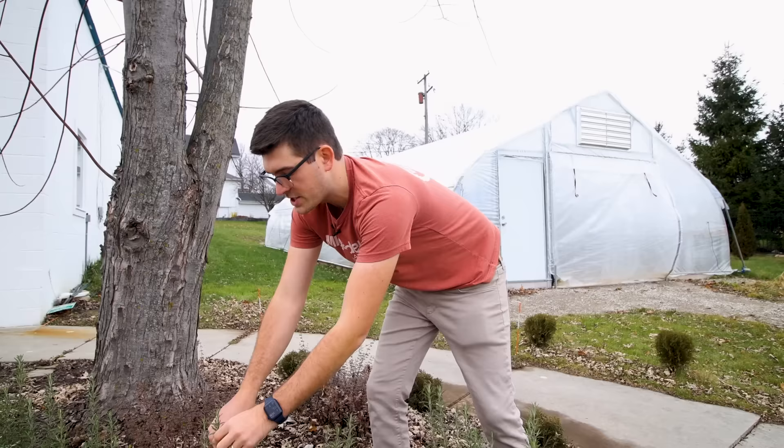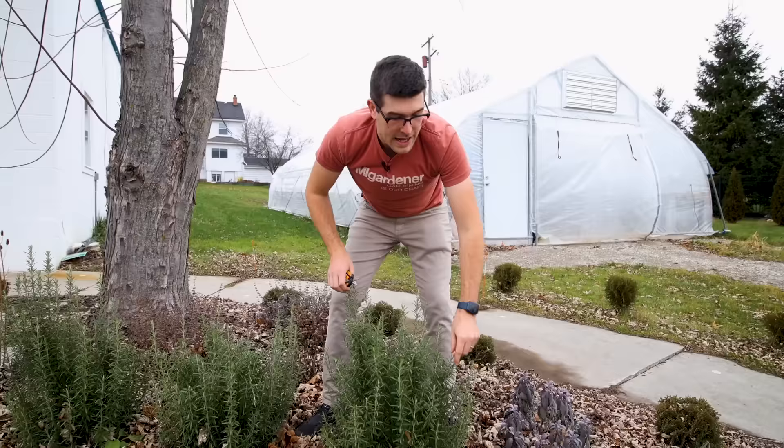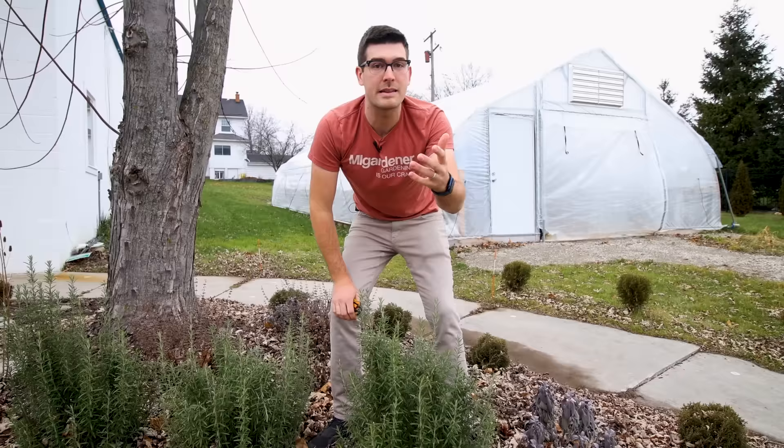The second reason why you might want to do this is just to get more plants. You can actually double, triple, quadruple the amount of plants you have because it only takes one plant. As you can see, from this one plant you can turn that into 30, 40, 50 cuttings, and then you can take cuttings from those. From one plant you can literally have a rosemary farm — you can multiply your plants to take them to market, make quick side income, or give them away to friends and family.